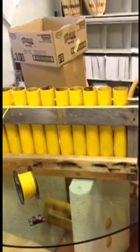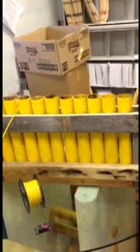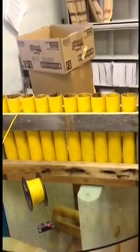Alright YouTube, this morning I'm going to show all you pyro enthusiasts how to hardwire a mortar rack. You might want to do this so you can keep your mortar racks quite some distance from your field module.